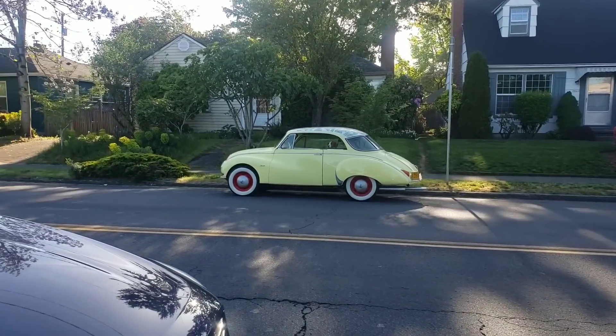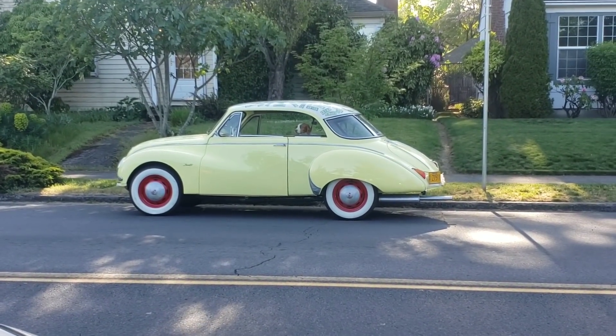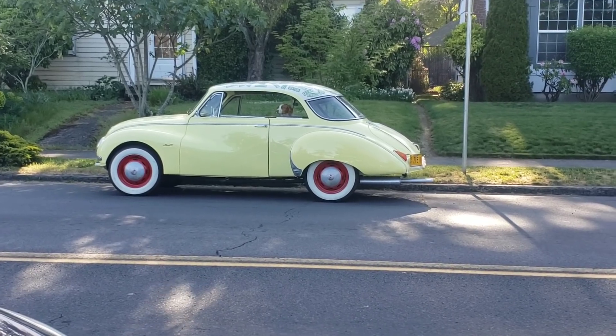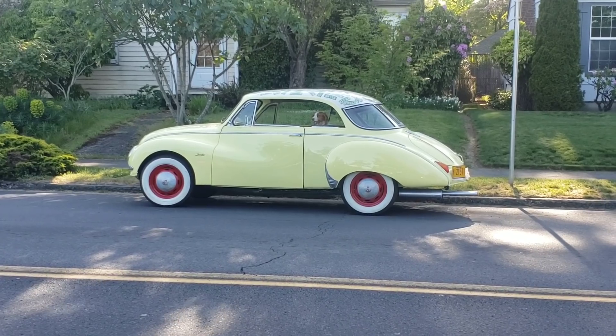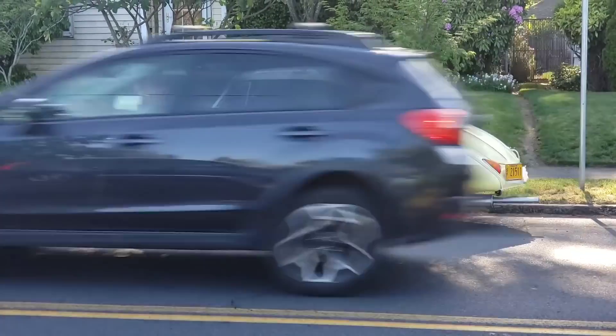The weather has been great here in sunny Portland, Oregon. It's been balmy. It's going to be 80 today and 95 by the weekend, so I think I should get out and enjoy my cars. What do you think?